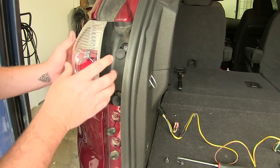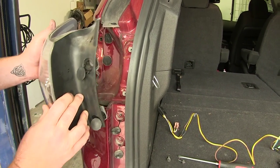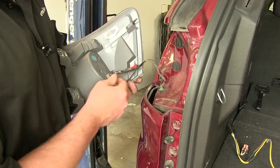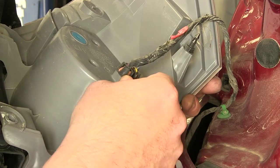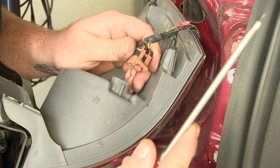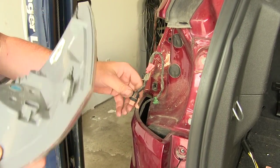With the screws out of the way, pull off the tail light assembly straight back because of the two clips. You'll now have your wires exposed. Remove the tab or pull it out of the way to gain access — a flat head screwdriver helps if you're having trouble. With that disconnected, set the tail light out of the way.